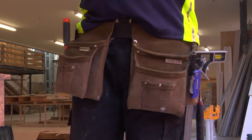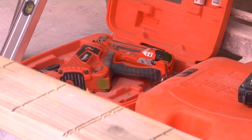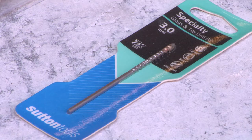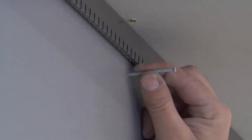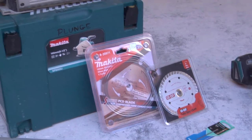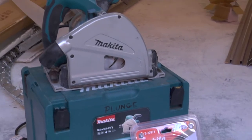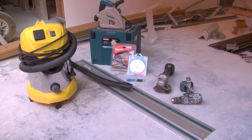You will need the standard carpentry tools used for fixing to wooden frames. A drill with a 3mm drill bit will be needed to prepare nail holes for the occasional panel that requires nailing to the frame. Cutting the fibre cement panels will require a diamond tipped blade plunge saw with a vacuum system to manage the dust generated.